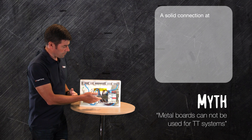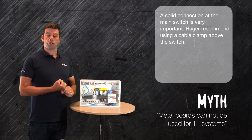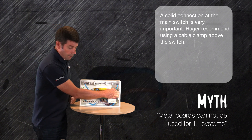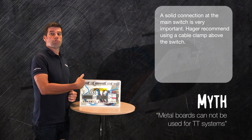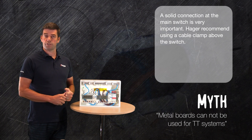If we start at the main switch, we've got to ensure that the connections are done up to the correct torque setting. We could then add a clamp to ensure that the cables are held there and no movement is transmitted through into the switch, potentially over time causing the switch connections to become loose.